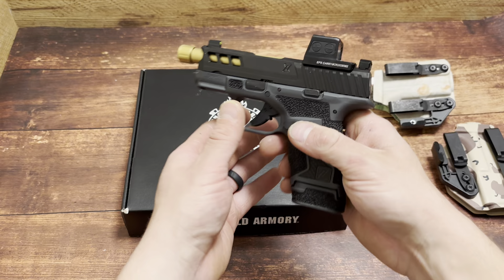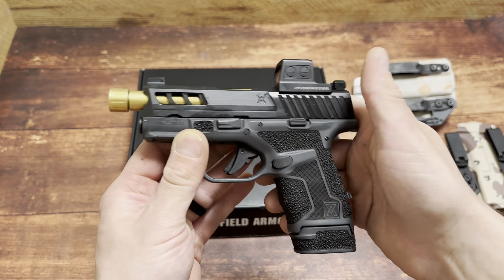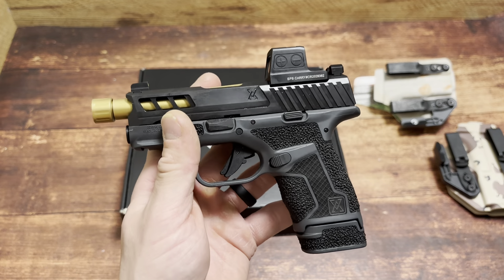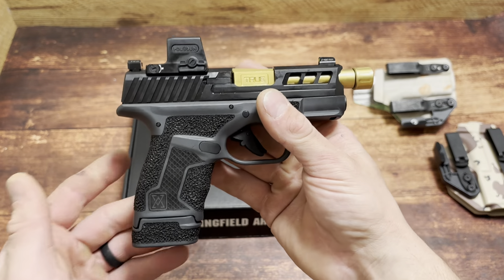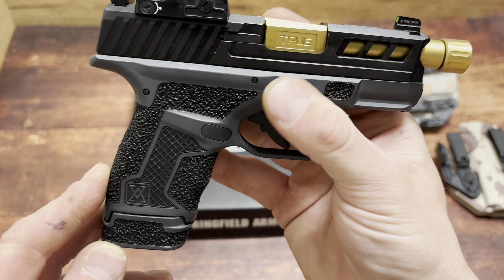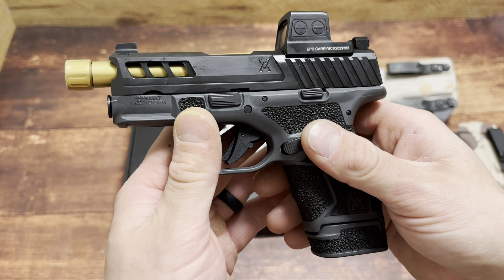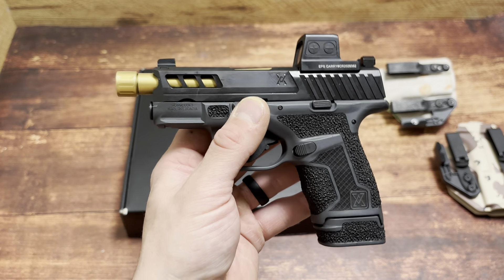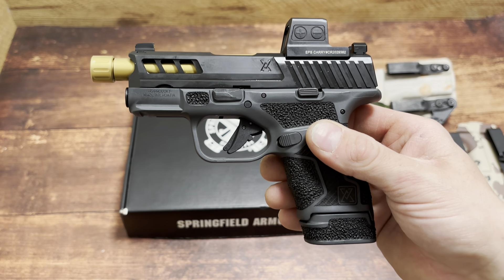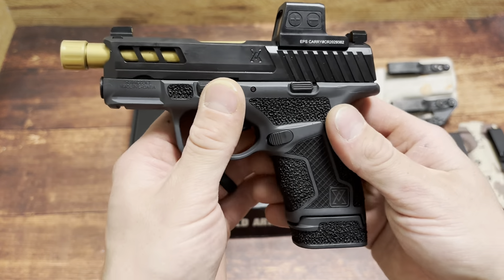We have a True Precision Springfield Armory Hellcat — it's a little oiled up from shipping but check this out, it is a gem. If you've seen this channel before, you know the Glock 26 is my go-to carry handgun, my favorite. But out of all micro nine concealed carry handguns, the Hellcat is my second favorite. And this just got ten times better. I came across it online and I knew I had to get my hands on it.